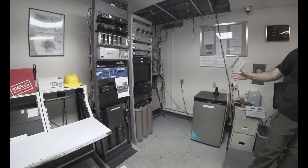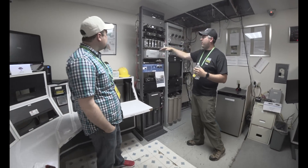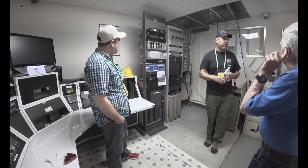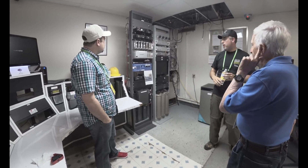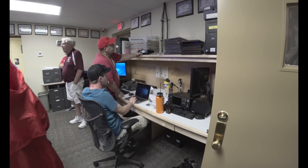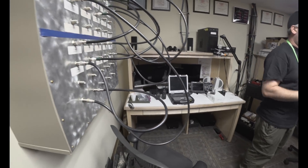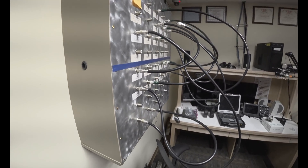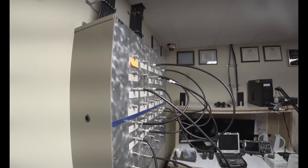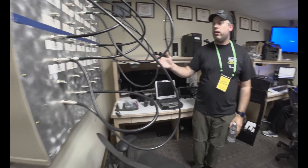There are two racks of repeater stuff here — D-Star stuff over here. I'm not a D-Star guy, so if you have questions I'll have to ask one of the other guys. These are the link radios coming in for the voted receiver for the main talking frequency. At the HF positions in here there's an Icom 7610, a Flex 6500, a Ten-Tec Omni 7, and an older Kenwood 570.